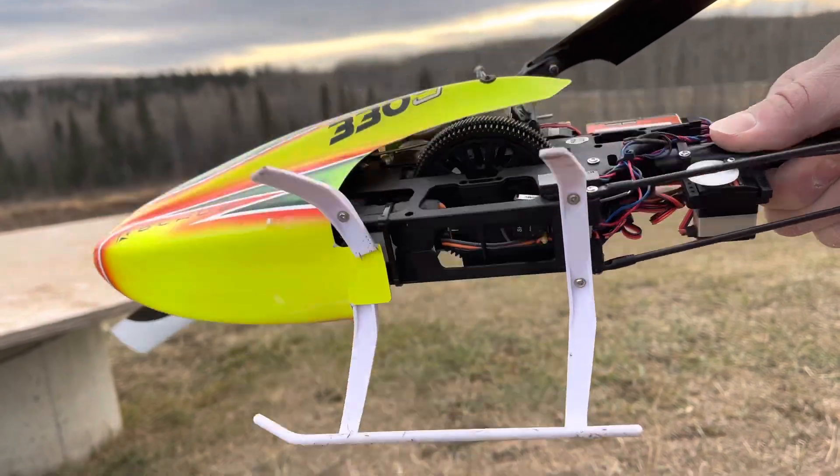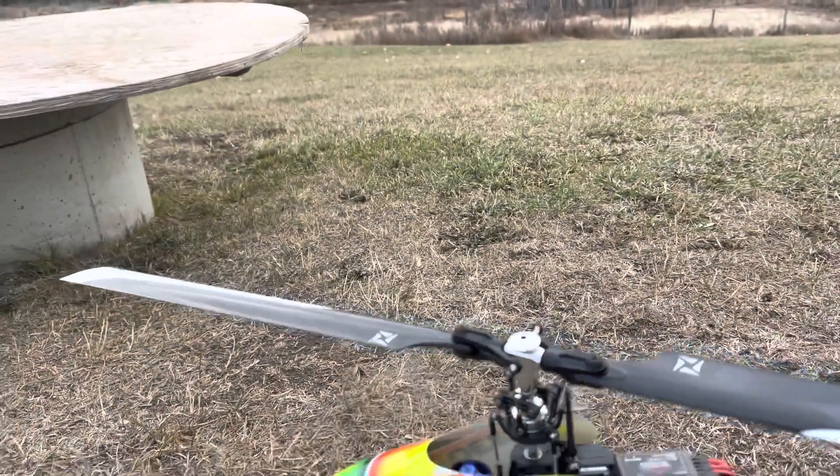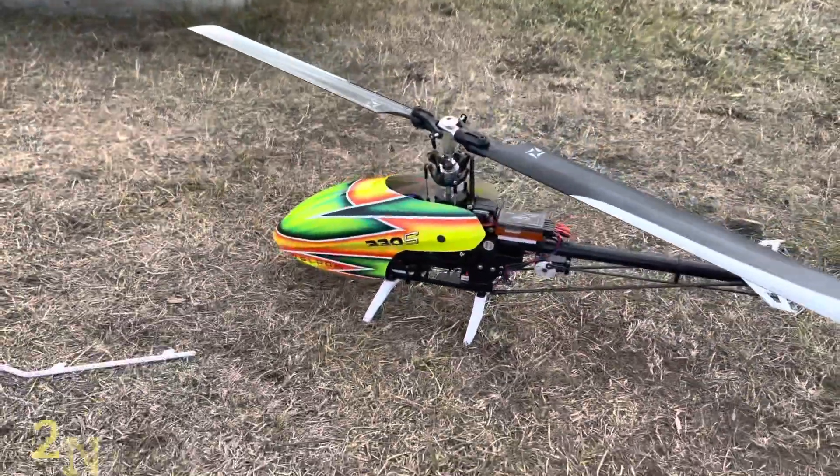Other than breaking the landing gear, that went really well. First flight win!